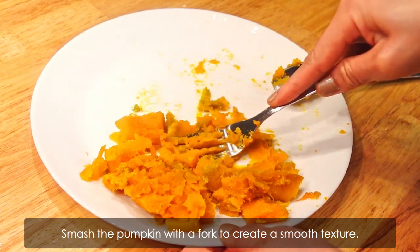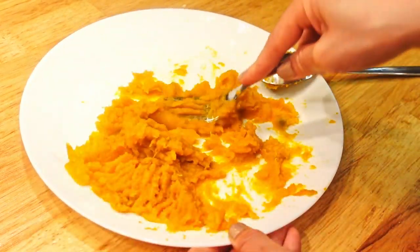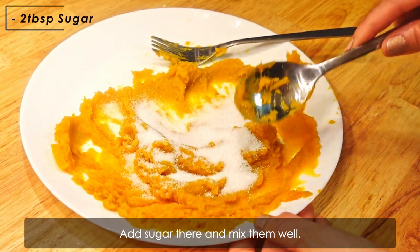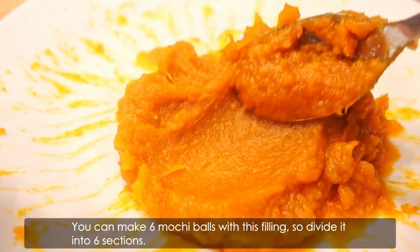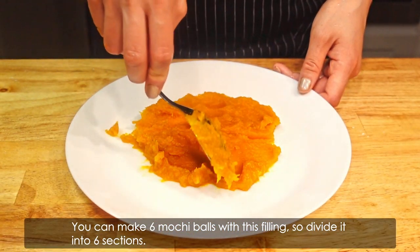Smash the pumpkin with a fork to create a smooth texture. Add sugar and mix them well. This is the inside filling for the mochi balls. You can make 6 mochi balls with this filling, so divide it into 6 sections.